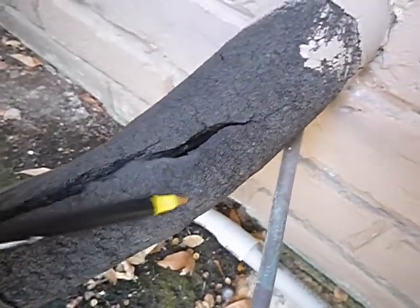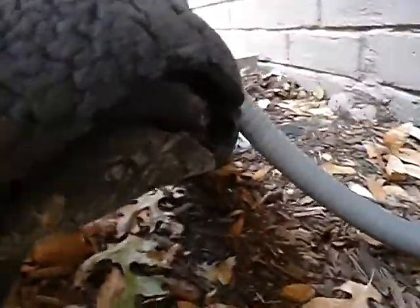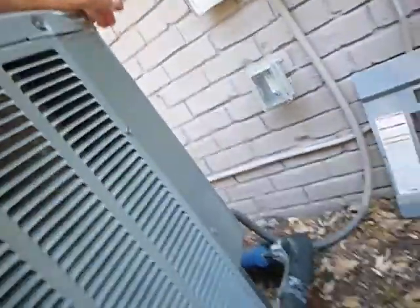There's new foam that they use — it's thicker and protects it from the sun's UV rays, because you don't want it deteriorating like this. Give it a couple more years and it's going to look like that. We don't have anti-theft Schrader valves on this unit either.